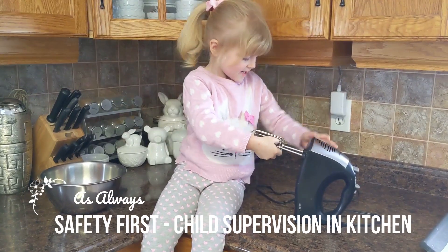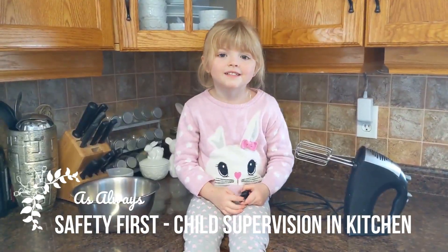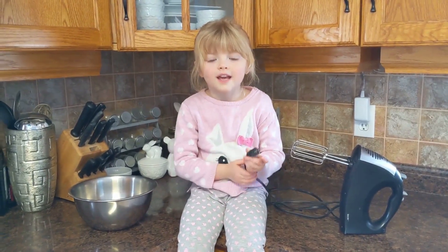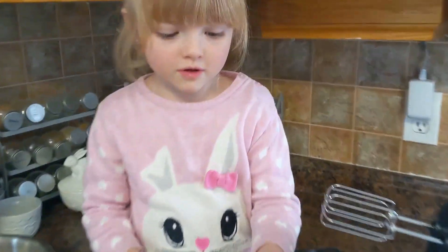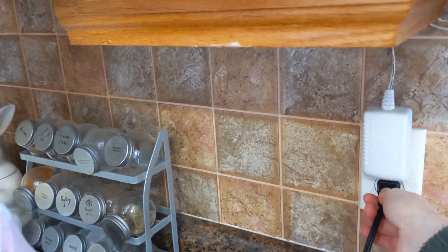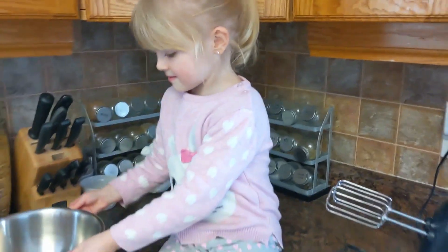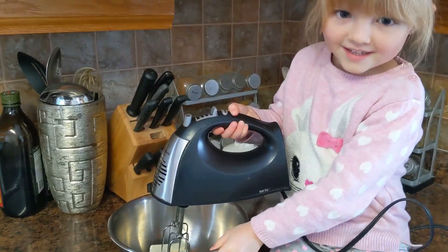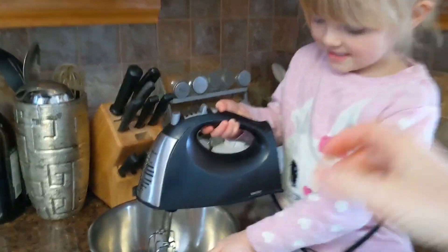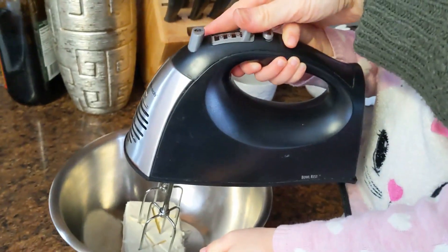It's not plugged in! Kids, remember that you need an adult to help you in the kitchen. Nobody can do it themselves — well, when you're grown up you can. Are you ready to use it? Okay, are you holding the bowl? Mommy will help you turn it on. We're gonna beat the cream cheese.